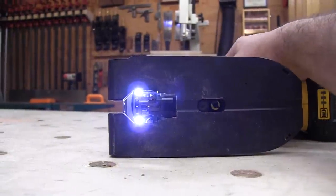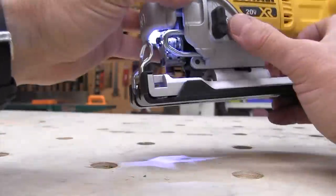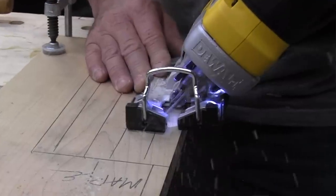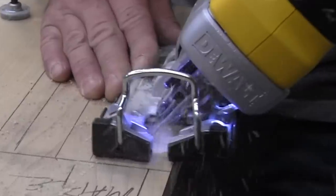New to the saw are two LED lights — that's a trend we're seeing more and more on cordless tools. LEDs are cheap, they draw little power, they illuminate the work surface, and they enhance user experience through safety and quality of cut. These particular LEDs did a great job illuminating the line of cut and I thought they worked well.